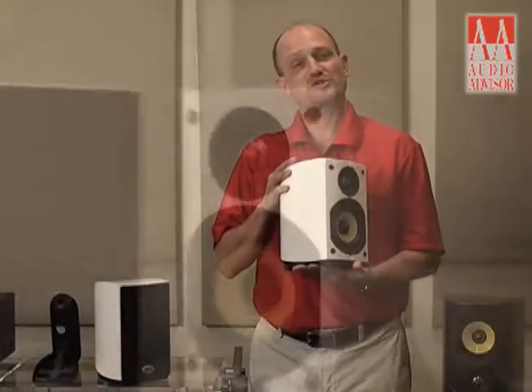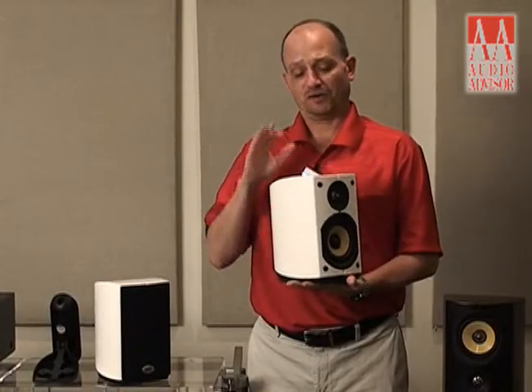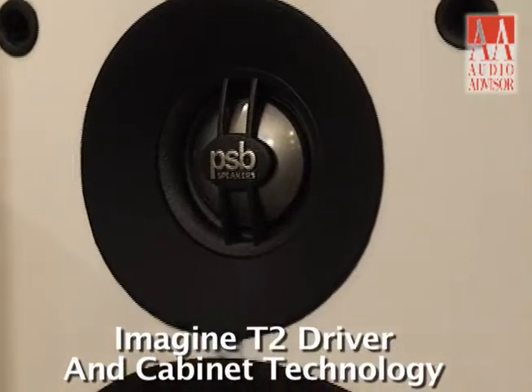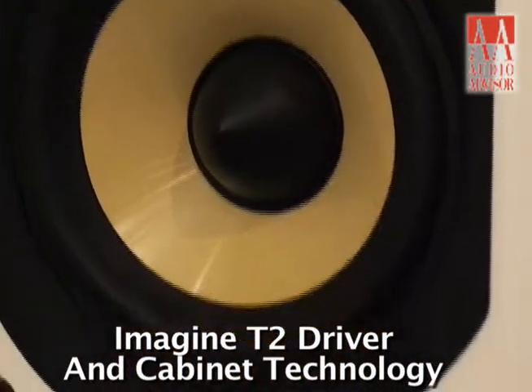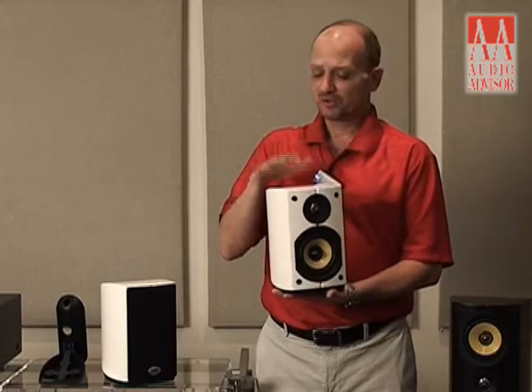These are the smallest guys — obviously by their name, Mini — and pretty much the driver technology and cabinet construction are taken exactly from the Imagine Ts and the new T2s, which we have.